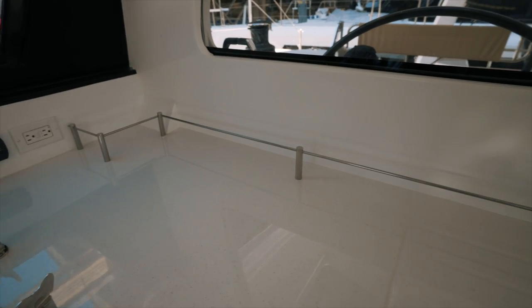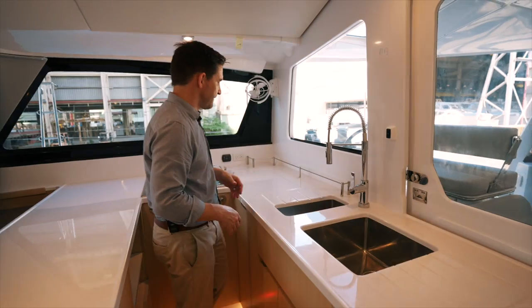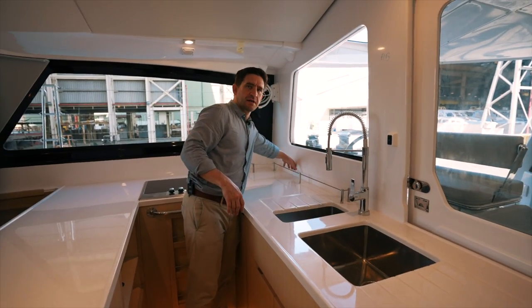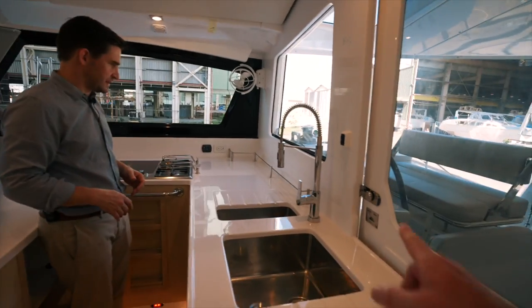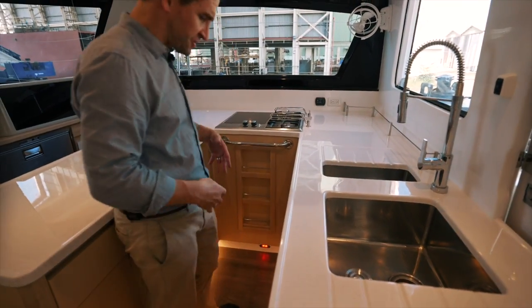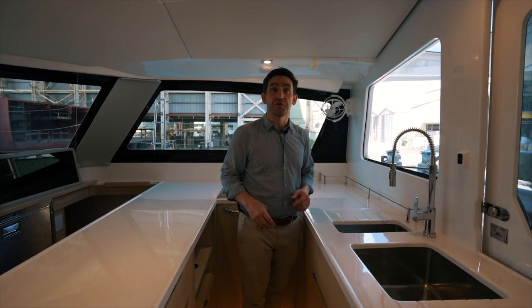We've now got this rack — having gone out and used the boat, we're trying to work out how to get more functionality. This is useful for spices or any other loose items. We've also got another spice rack. We've tried to maximise storage. The mission coming back was: right, what can we do to improve?